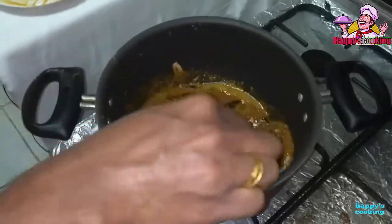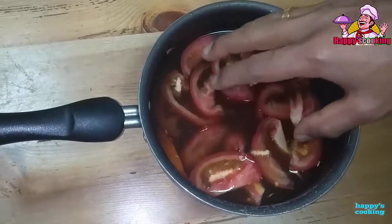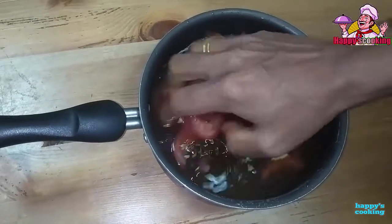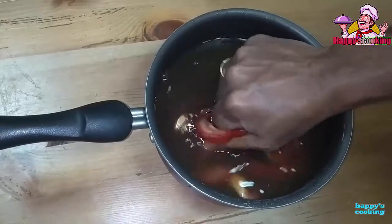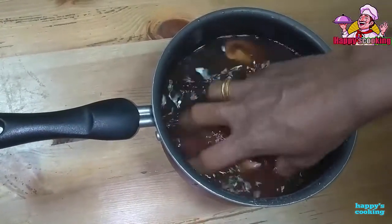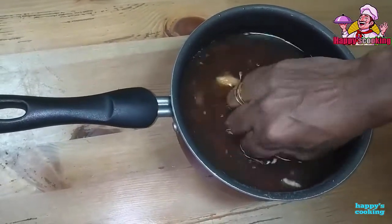The tree is a tree and we will put it in the tree. We have a tree and it has about 500g of the sea water. This is 1,500g of water and now we will heat the ground.